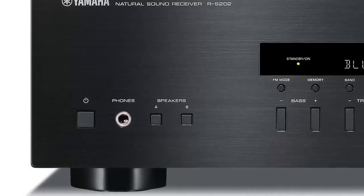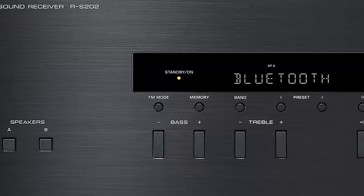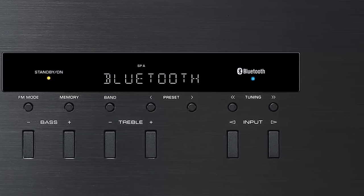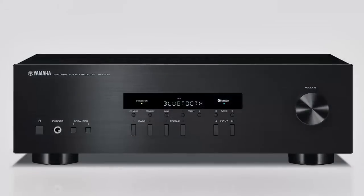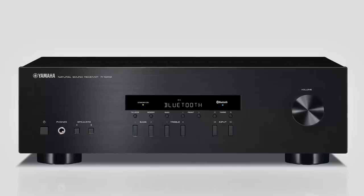For private listening, a front panel jack provides a rich, clean, and detailed headphone connection. When making selections on the front panel, notice the brushed finish along with the classic swirls on the volume dial. This, coupled with a neat LED display, allows the RS-202 to have the look and feel any enthusiast would be proud to own.